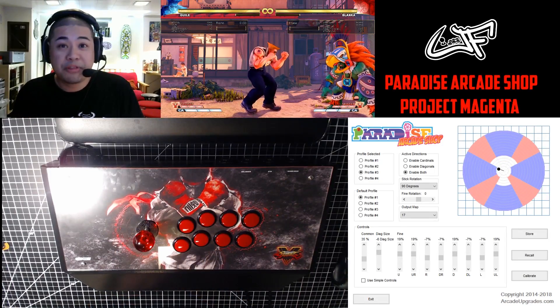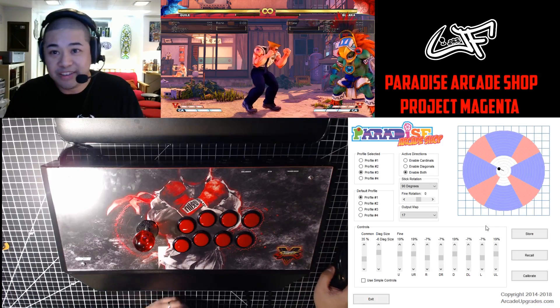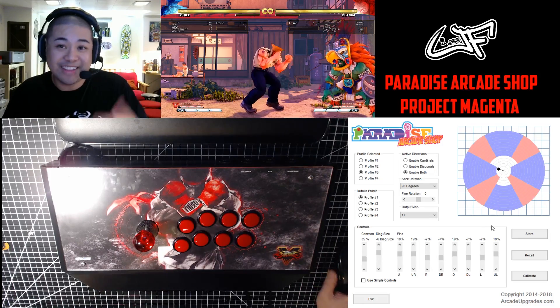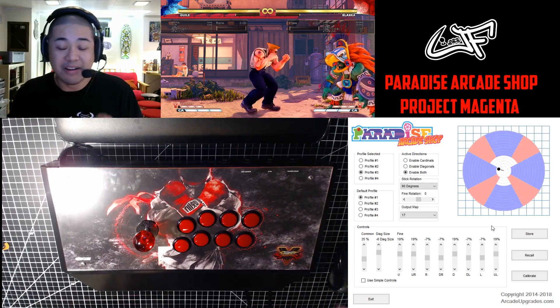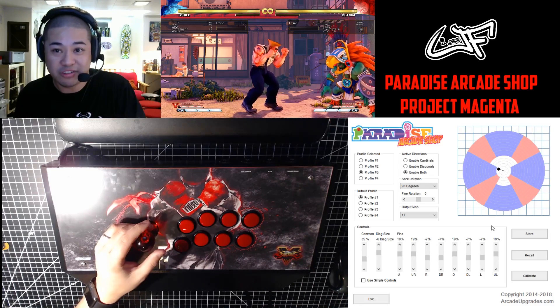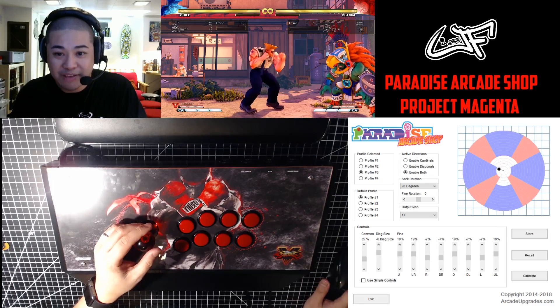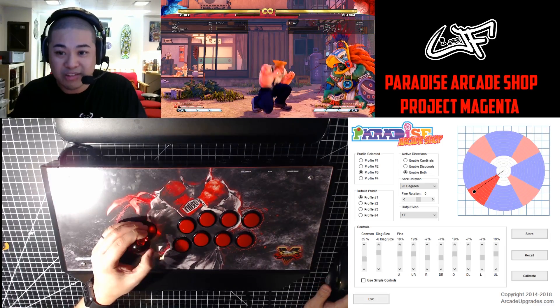Profile 3 I set up for charge characters like Guile. If you look at the software, basically I made anything that's back or down-back on both directions almost immediately activated the minute I moved the joystick. So if I go in the game and press back, it's going to go right to the blue area; if I press down-back, it's going to go right to the red area.